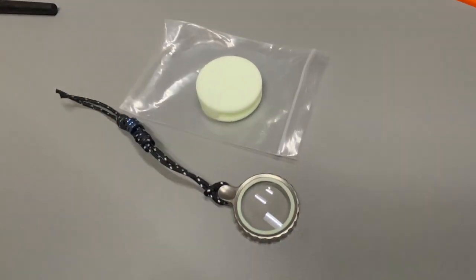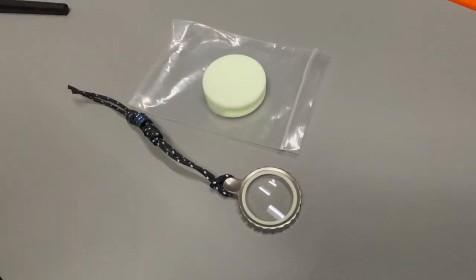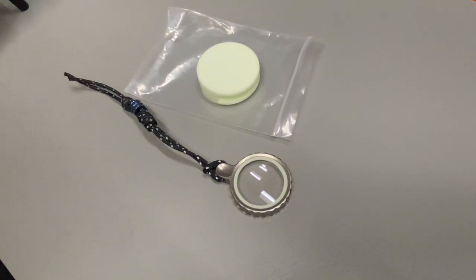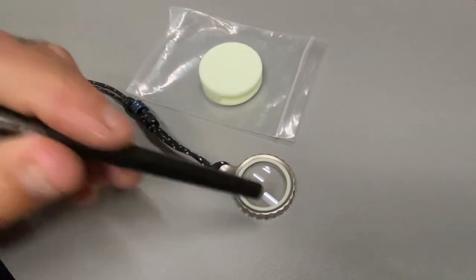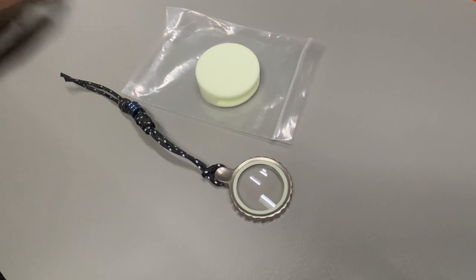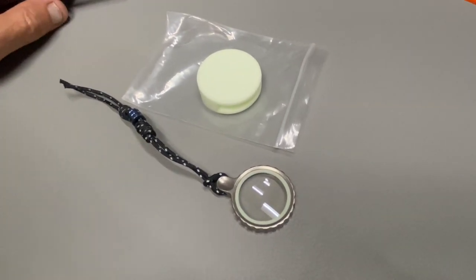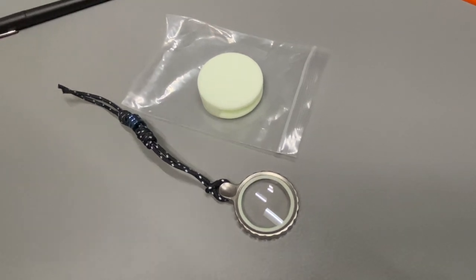Sapphire is very hard — hardness is 9 on the Mohs scale, and a diamond is 10 — so it's very, very hard and resistant to scratching and chipping. You can chip sapphire, but you have to be pretty brutal with it.